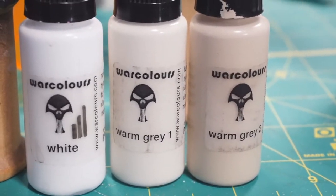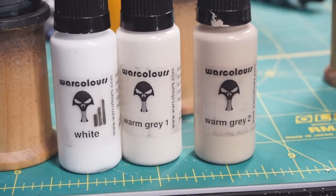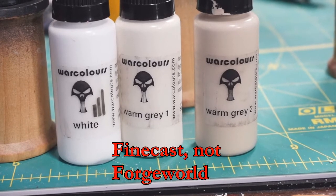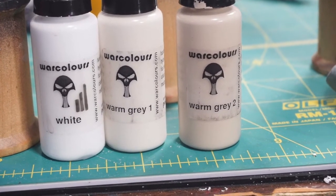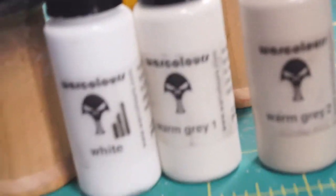So warm gray two is what I started with, and this is over black. The only reason I started with a black base coat - a black primer - is because these are all Forge World resin models, and the Army Painter black covers very well, sort of over-aggressively, and it provides a better surface for painting than some of the other primers I'm using.